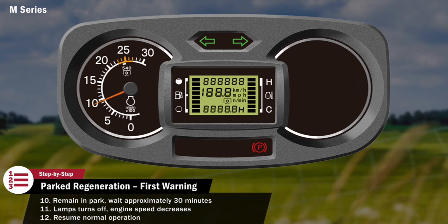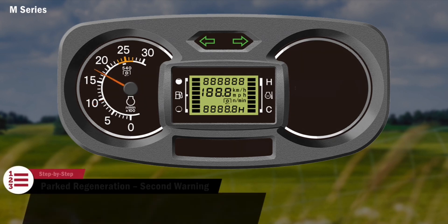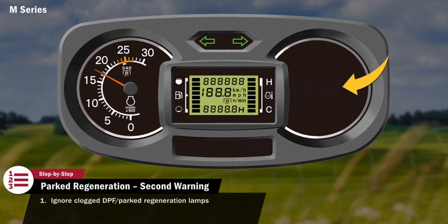If the first set of parked regeneration indicators are ignored and the DPF reaches full capacity, the engine will automatically derate to 1500 RPM and an audible beep will sound, alerting the operator that a parked regeneration is now mandatory.